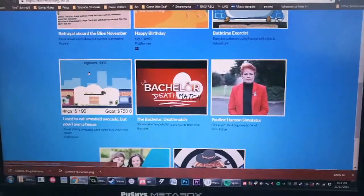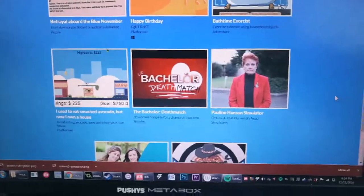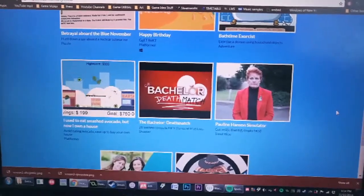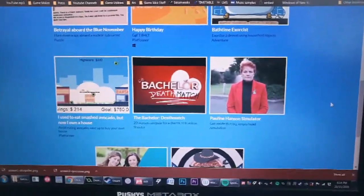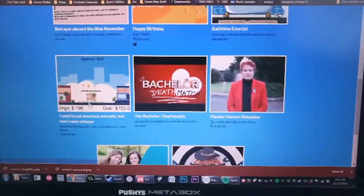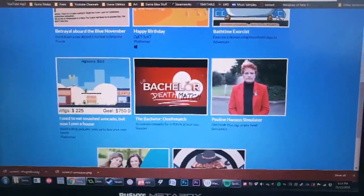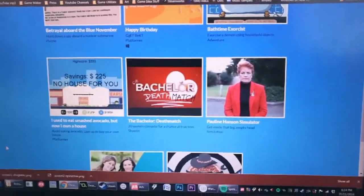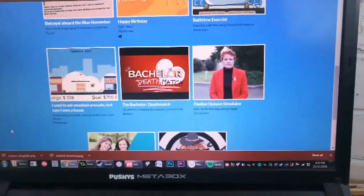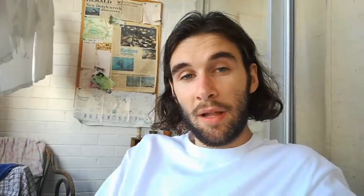If you don't get it — there was Bernard Salt, I think his name is, a commentator journalist guy. He wrote this big article saying that the problem was that all these hipster young millennials were just spending all their money eating smashed avocado, and that's why they couldn't afford houses. And of course that's ridiculous. So I made this game where you need to save $750,000 by smashing all these avocados and not eating them. The highest score I've ever seen someone get was like a thousand dollars, which roughly makes sense — if you didn't eat smashed avocado for like ten years, you'd get a thousand dollars, which isn't quite enough for a deposit on a house.